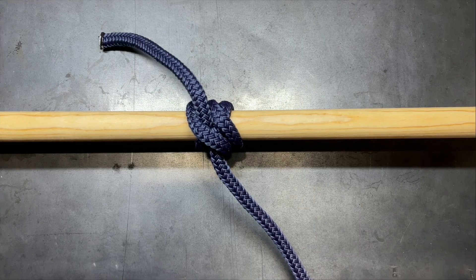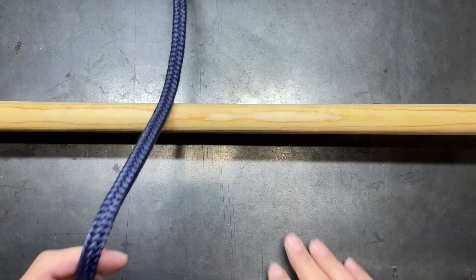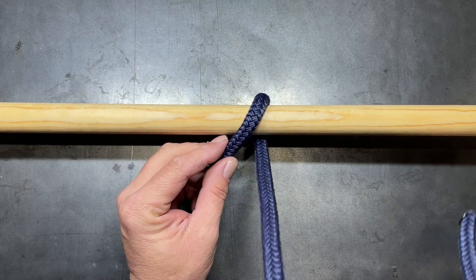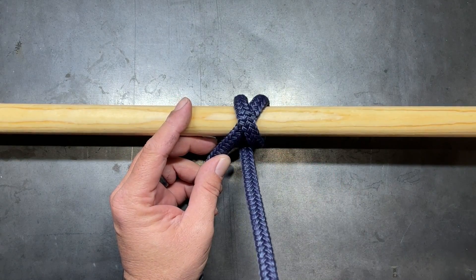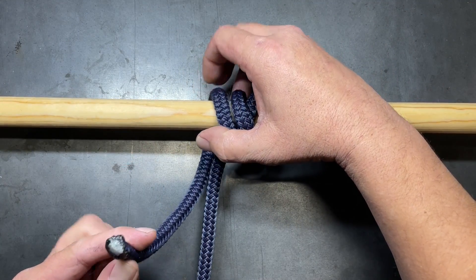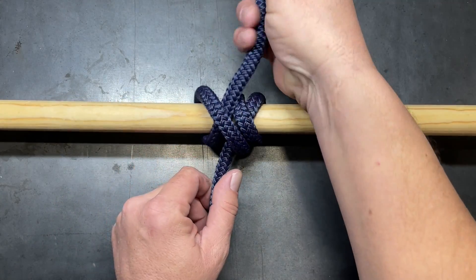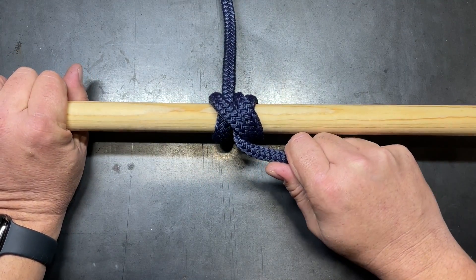First, let me show you how to tie it. There are actually a couple of different ways to tie the rolling hitch. The first one is the one that I use. You're going to go around your object, then cross over and make two wraps — there's the first one and then the second one. Then roll around to the back side and lift and tuck to make a half hitch on the bottom. Snug it all up and you have the rolling hitch.